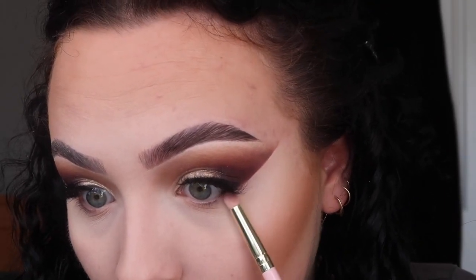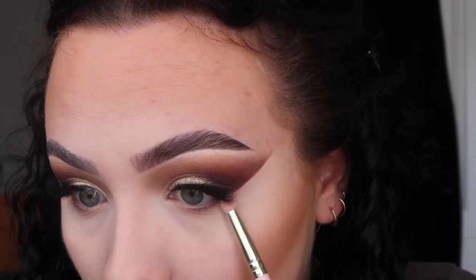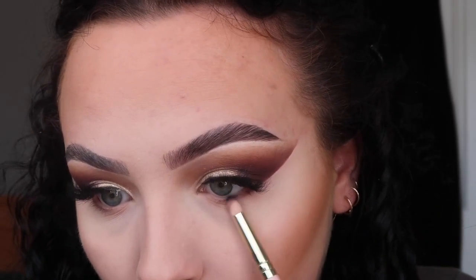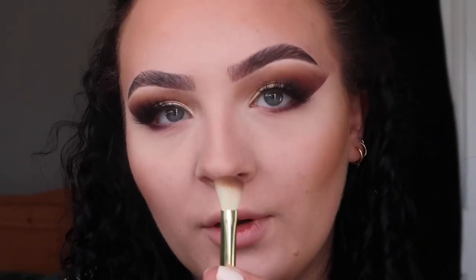Now it's time to finish off underneath the eyes. I'm taking the little brush we used for the dark purple and first going in with the dark shade Marry Me — a very small amount — getting it as close to the lash line as possible, keeping it on the outer corner in tiny little forwards and backwards motions. Once that's underneath the eyes, I'm going in with the fluffy brown brush and the shade Hubby to blend it out.